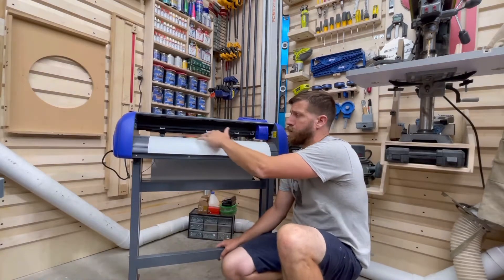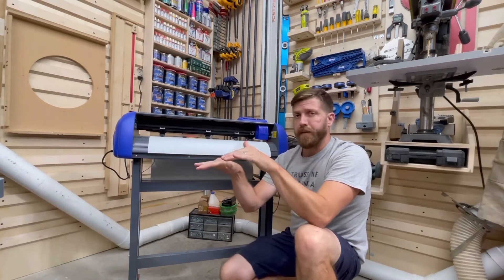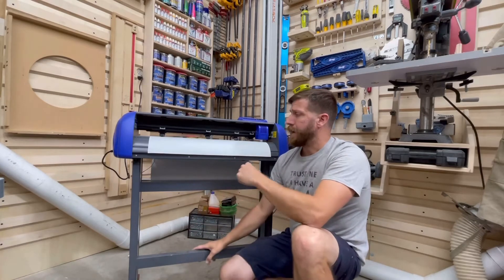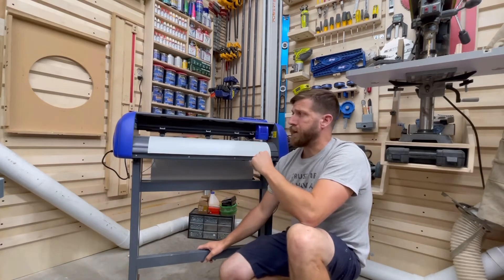The third would be your roller pressure. You have multiple rollers feeding your vinyl through, and if the pressure is inconsistent, it can cause your vinyl to shift out of whack. So if you feel that that's an issue, you would want to reach out to your manufacturer for specific directions on how to adjust those rollers.